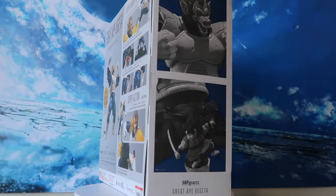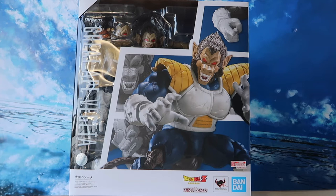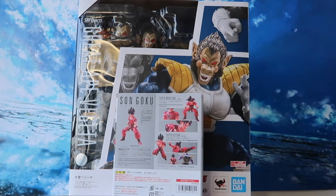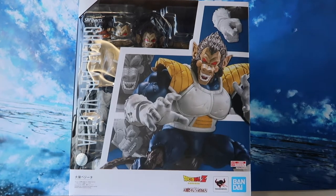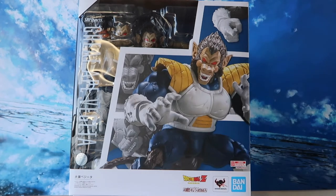We have box art all around with a clear window in the front, but what's different for the Great Ape Vegeta is the box is actually much bigger, so I'm going to show you guys a size comparison to get an idea. Here's the Kaioken Goku that we got recently, and also for a bigger box, the SH Figuarts Ginyu. As you guys can see, the Great Ape Vegeta box is humongous. So let's open him up and check him out.